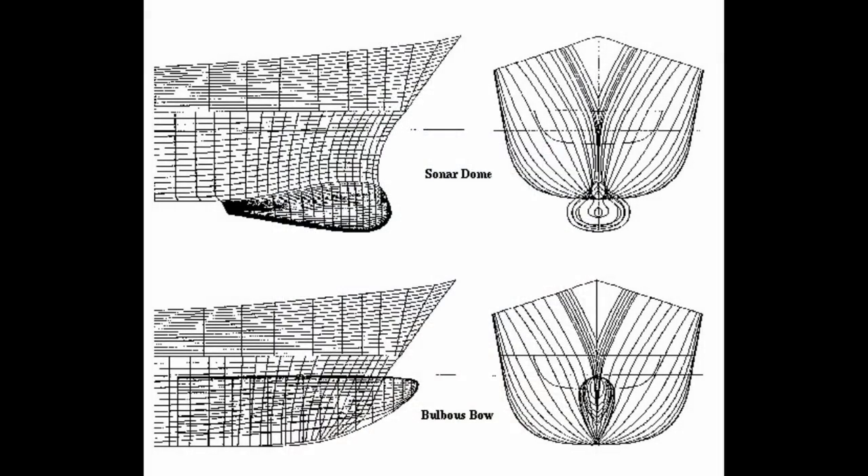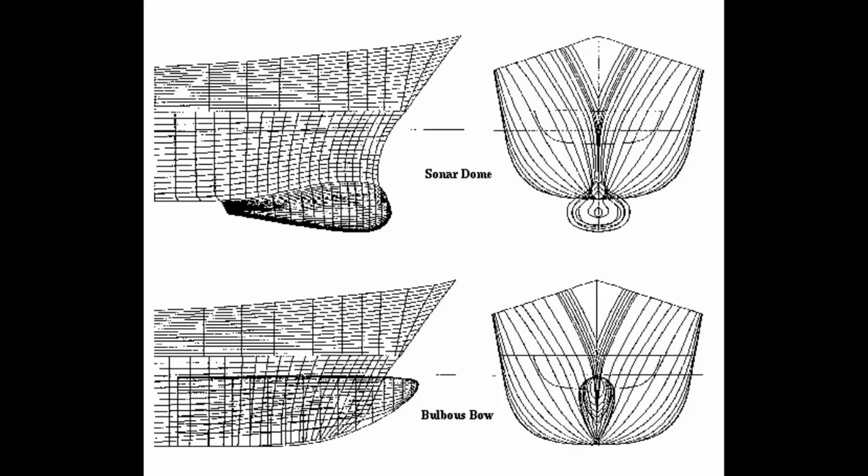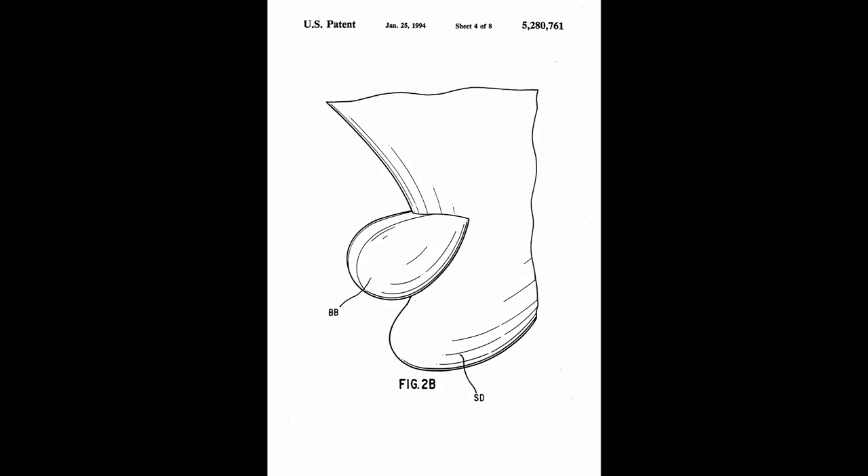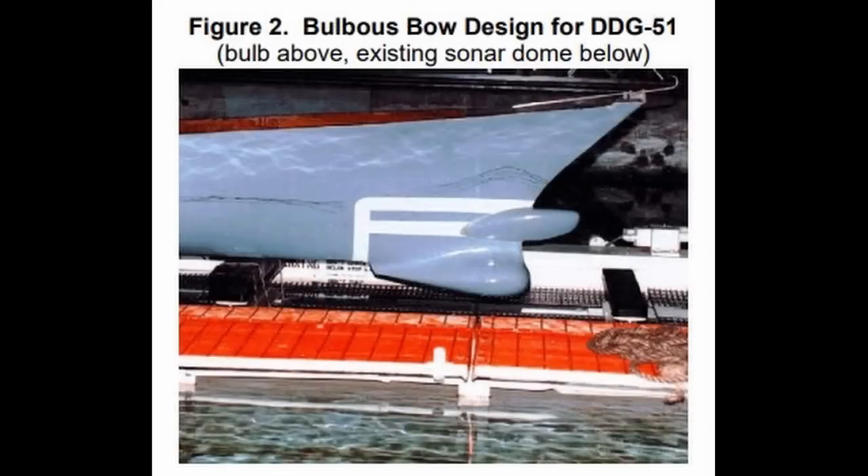It is important to note that a warship's sonar dome should not be mistaken for a bulbous bow - they're not the same thing. A sonar dome does not have the same effect on hydrodynamics as a bulbous bow does. As an example, on the Arleigh Burke-class destroyers, the sonar dome increases drag at low speeds and cruising speeds, and decreases drag between 1-2% at maximum speeds. This is quite a far cry from the 10-15% you can expect from modern bulbous bows. There have been suggestions to retrofit bulbous bows to the Arleigh Burkes, and they are quite distinct from the sonar dome - not the prettiest thing on a warship, but they are distinct.